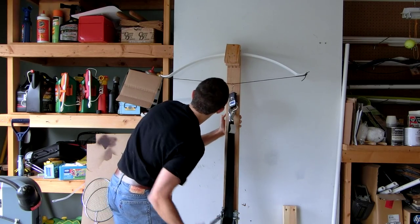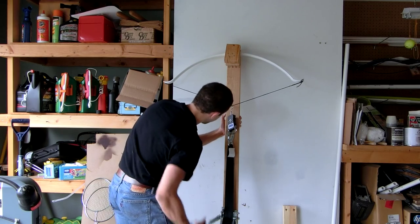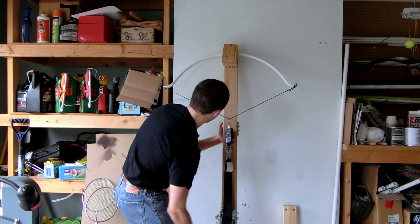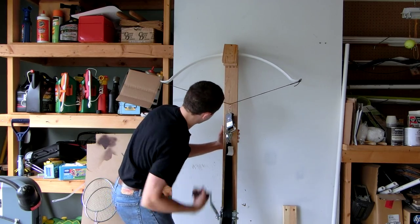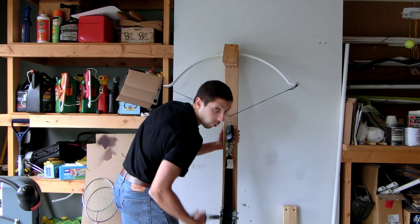16 inches: 18.1 pounds. 18 inches: 21.1 pounds. 20 inches: 23.24 pounds.